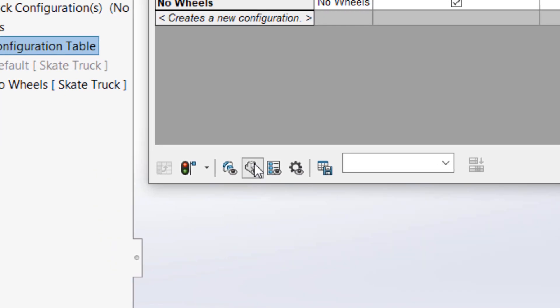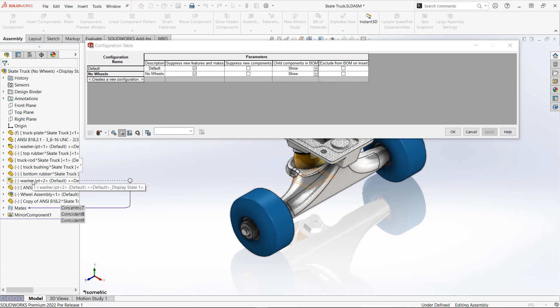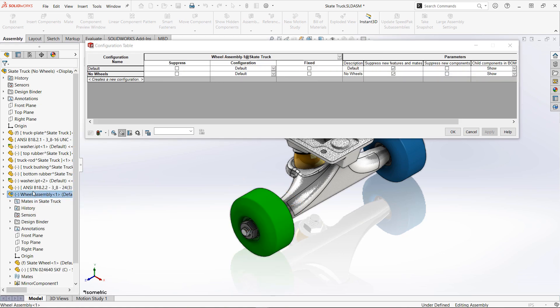We also have some handy options for sorting of information. Down in the bottom left corner of the table, you can see we have options to sort based upon components, features, custom properties, and a few others.